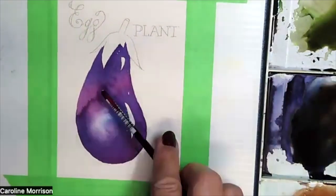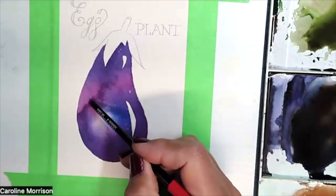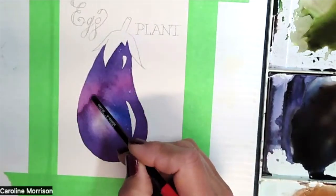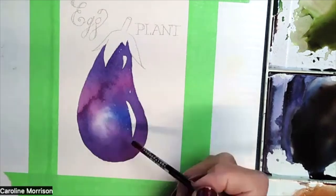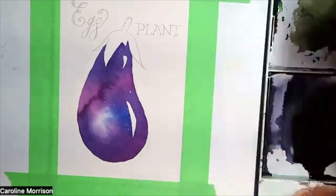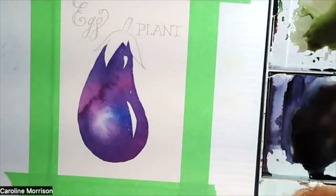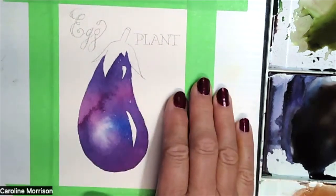Look at how that lovely bloom is shaping up — it's not quite dry yet but the pigment really flows into that area. I'm going to pause and mute for a minute to make sure this is perfectly dry with my hair dryer.